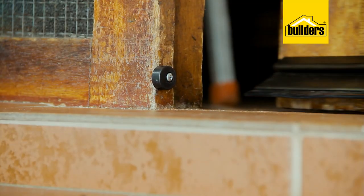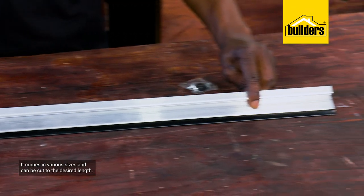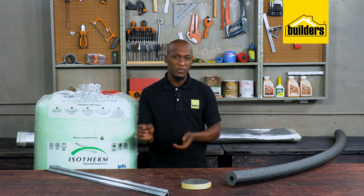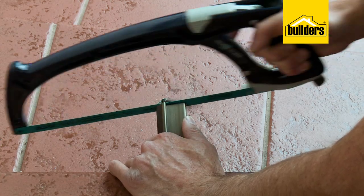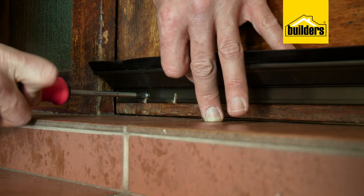The draft seal comes in various sizes — this one is 915 millimeters. If it's slightly longer than the width of the door, simply measure the door, transfer and mark the measurement onto the draft seal, and cut it to size. Installation is really easy — Dave shows you how in a previous video; I'll put the link in the description below.